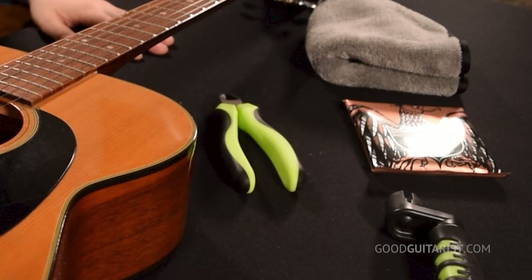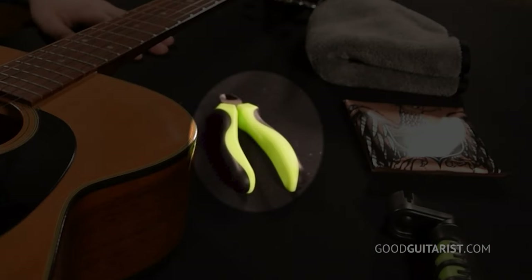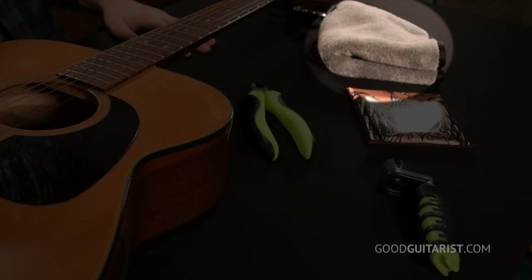As far as materials, the only two things we need are a fresh pack of strings and some cutting pliers. But it's nice to have a peg winder to wind up the tuning heads really quickly, and a cloth — because when you remove your strings, it's easy to get in and clean up all that dust that accumulates underneath them.